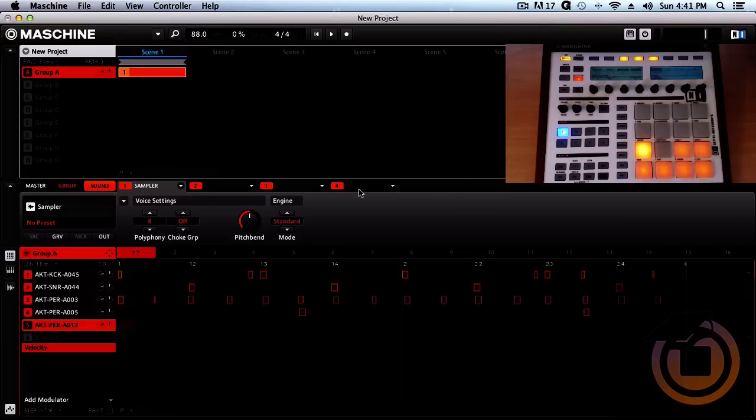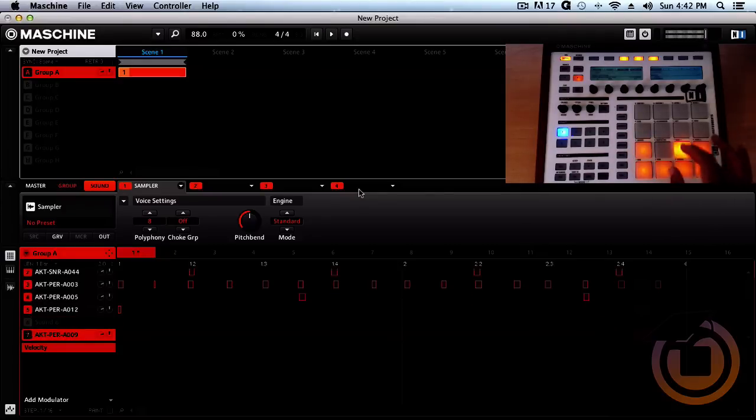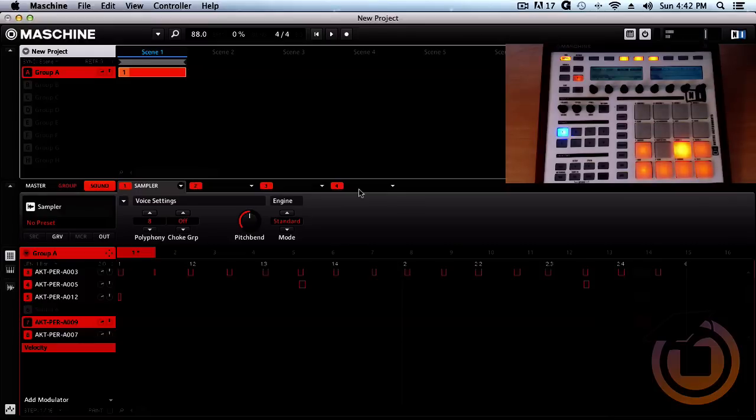Now we can go ahead and throw our crash in on the one — hit shift record to do that. We got that in there. Now we can throw in some shakers and tambourines. I like to throw the tambourine in on the kick and on the snare — so it's like one two one two.